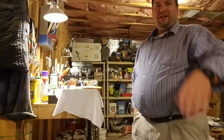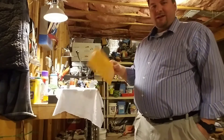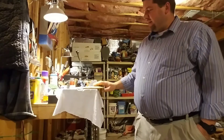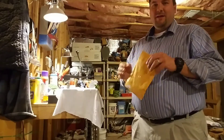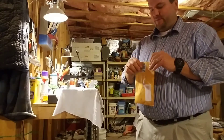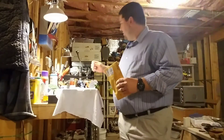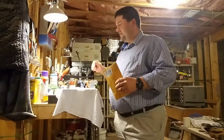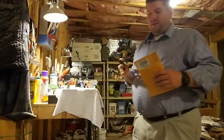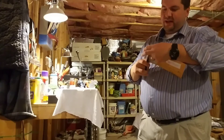Hey guys, Dan Hood, BigDH2000 here. Got some sling mail, as they call it. This is from MJ, Mike McClure. He doesn't get on the forums too much anymore, but I still stay in contact with him and you guys know that we've done a little bit of slingshot development, he and I.